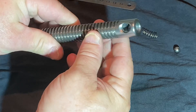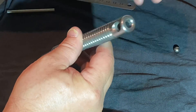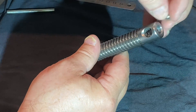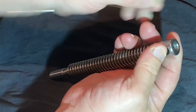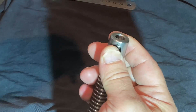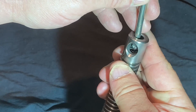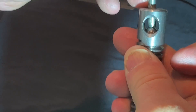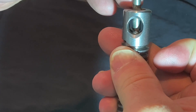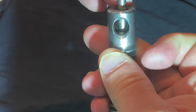I'll get the spring in there and the ball bearing, drop that in. With a little rod I can press that ball bearing down - see how that's going to work. That's going to work really nicely, yeah, really happy with that.